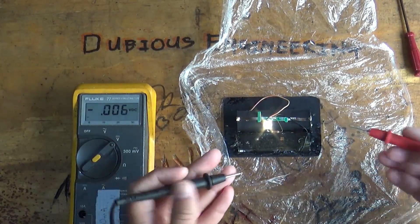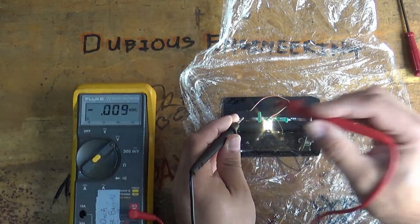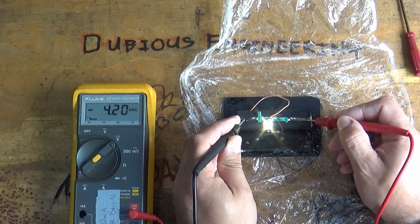About 10 days I would say. Let's just make sure we're in voltage mode and have a look at the voltage across the battery - 4.2 volts! It hasn't skipped a beat.